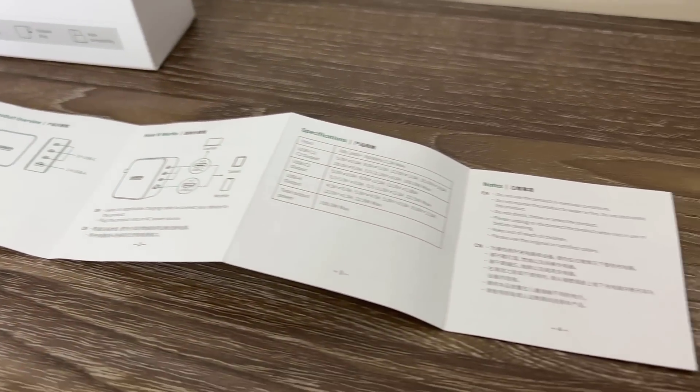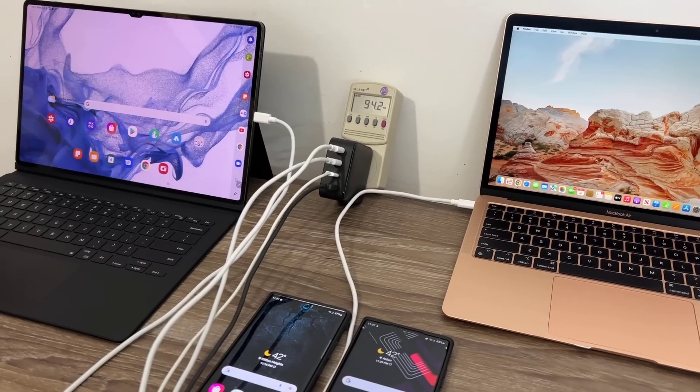When you buy one of these products, you get the case, you get the charger in the case, and you get a nice little user guide with all the details that you need.